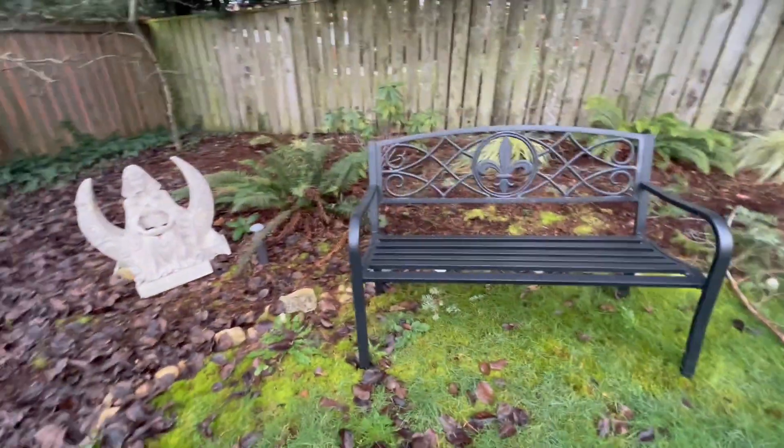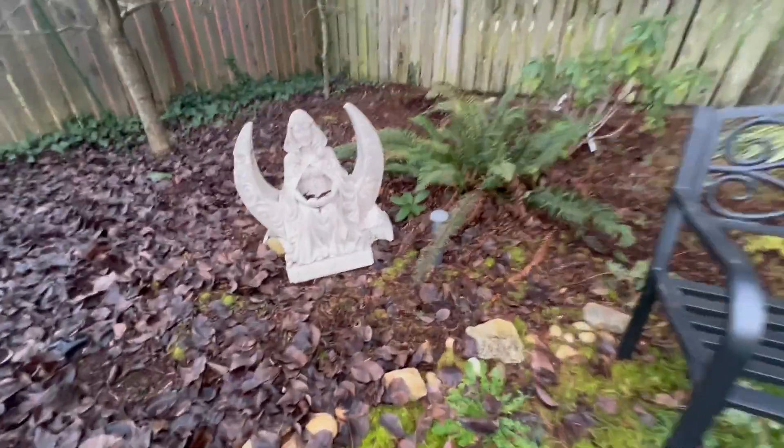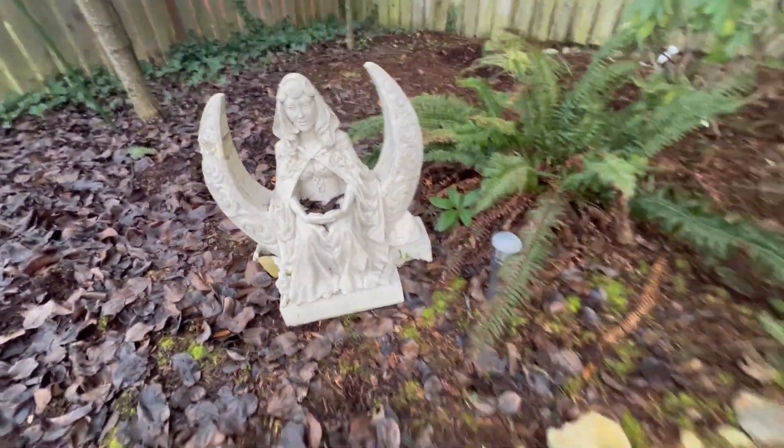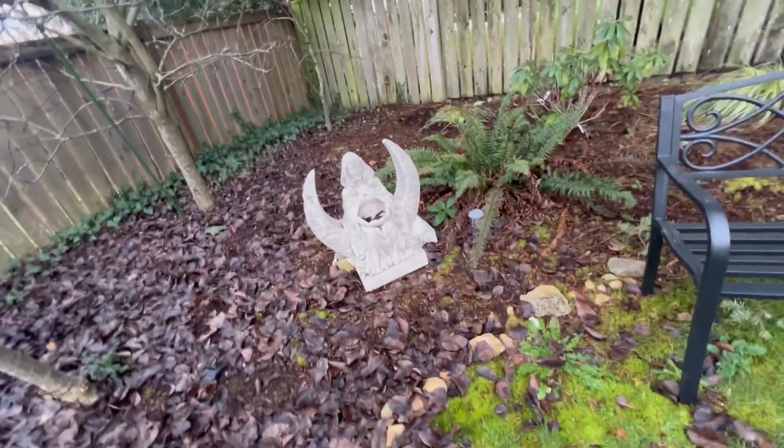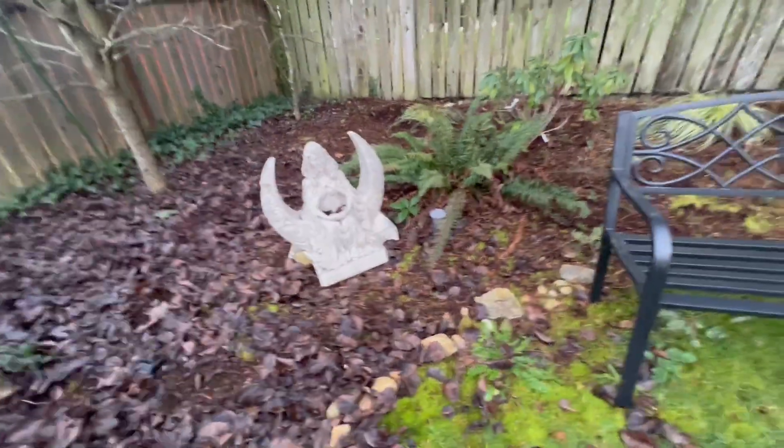This is in the backyard of an area where you can just get different vibes walking around, sitting on the bench. Adding things like this to your backyard or garden are just going to add vibes to your life. Straight up, this thing's pretty cool, especially for the amount it costs — it's going to add a lot.